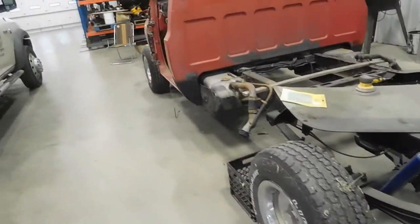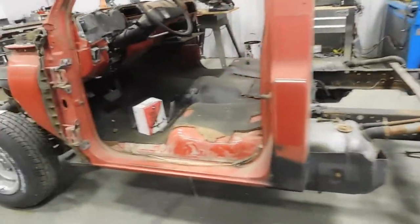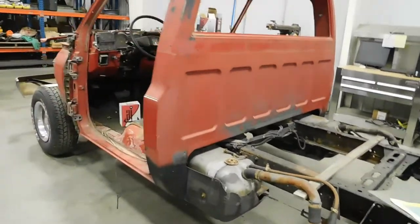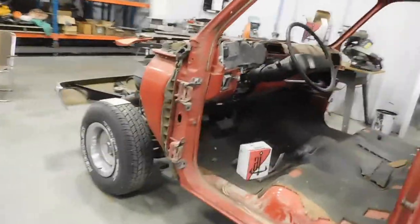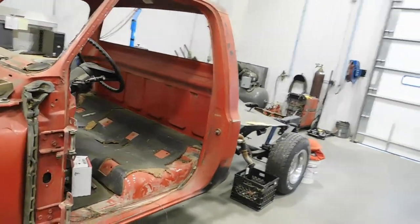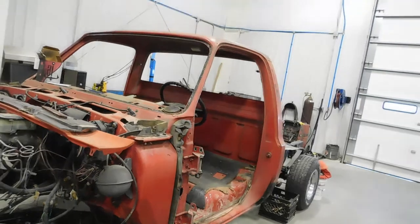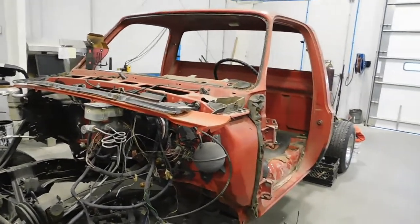My plans have three objectives. Number one: fix the rust. Both cab corners were completely shot, and the rear fenders on the bed. Number two: do something with the engine - either swap it out, give it more horsepower, and find whatever wasn't quite right. Number three: upholstery.